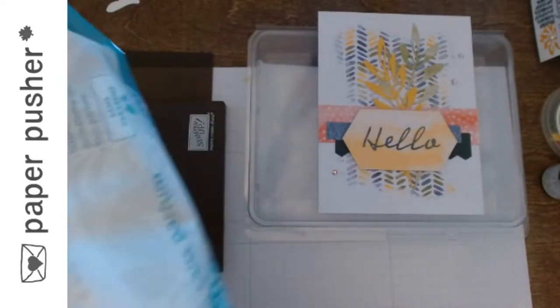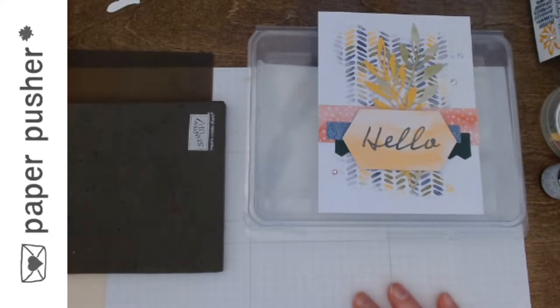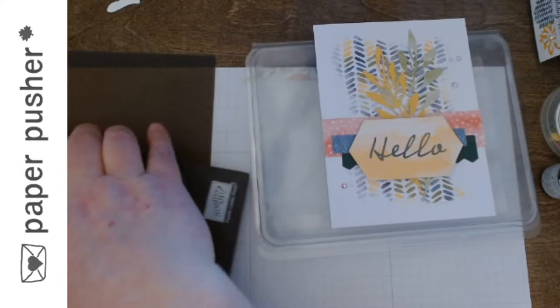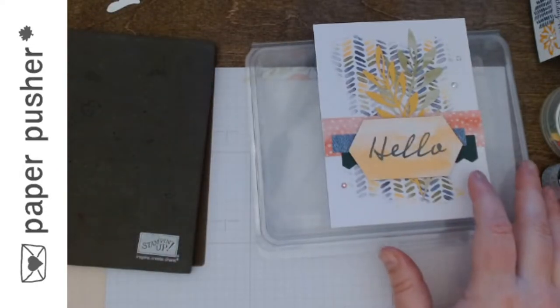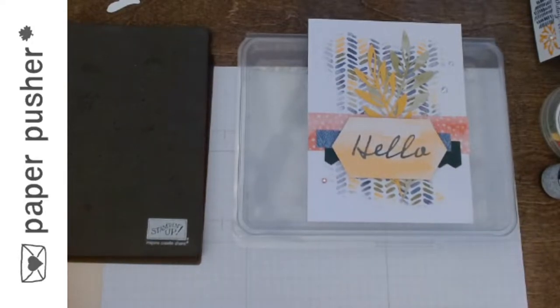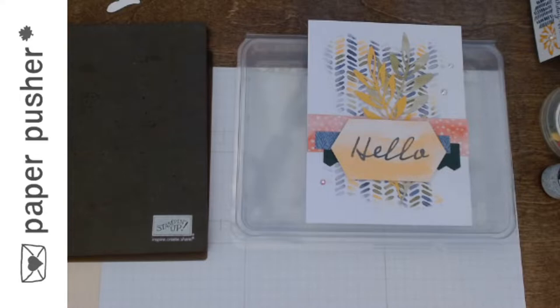So any baby wipe will do. Based on the testimonial of numerous demonstrators, it appears the Costco ones — the Kirkland brand — are the best ones to use because they're fairly lint-free. But for what I'm doing here, I don't really notice the difference. I do notice it if you're using them to wipe stamps or wipe anything else, but I am not endorsing any one particular one. I am simply saying grab some baby wipes.